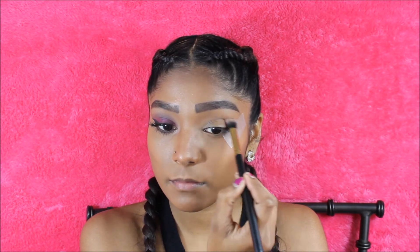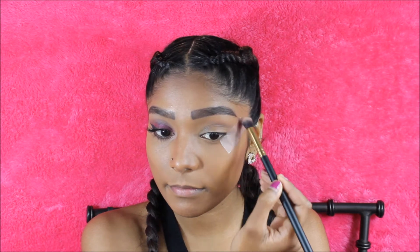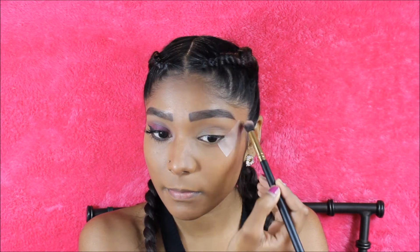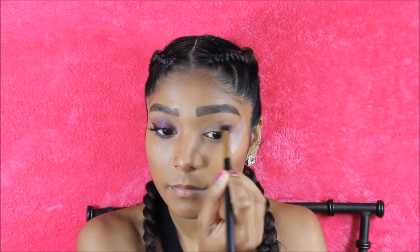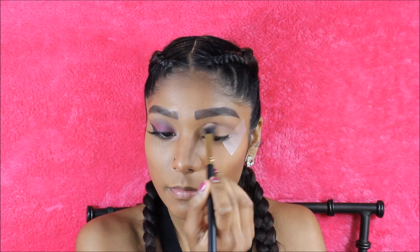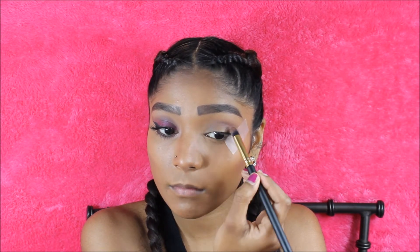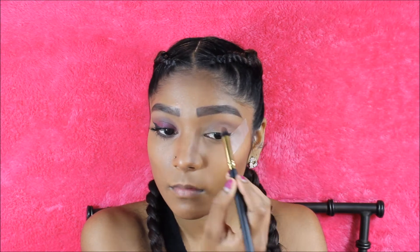To start off this tutorial, I'm going to be taping off the sides of my eyelids and I'm going to be taking the shade Pecan Pearlene and applying that into my crease from my Too Faced Chocolate Bon Bons palette. Now to add some slight definition into the look, I'm going to be taking the shade Mocha and putting that directly into the crease and to the outer corner.